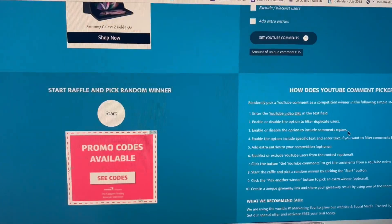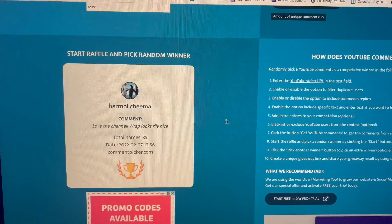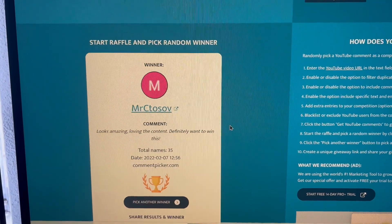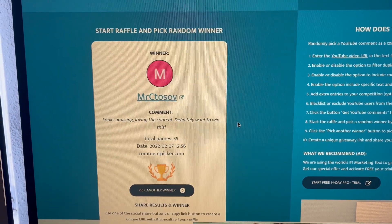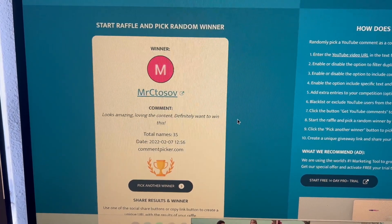All right, let's see who won — there it is. Just message me and I'll get your information.